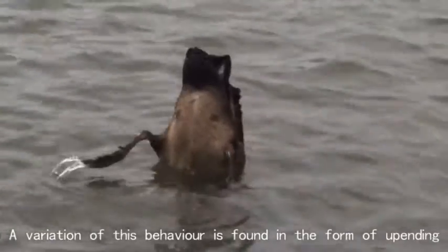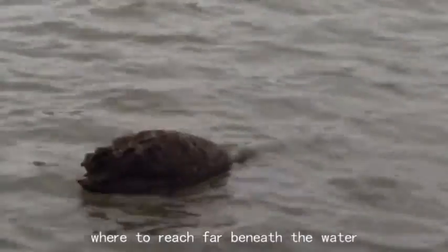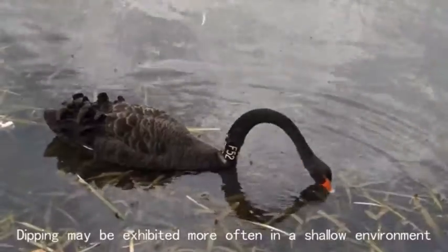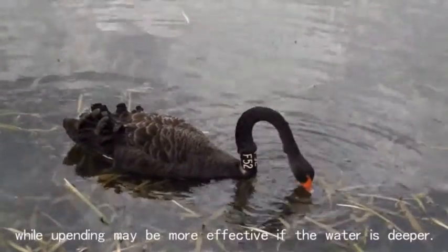A variation of this behaviour is found in the form of upending, where to reach far beneath the water, a swan will tip completely forward and lift its tail up in the air. Dipping may be exhibited more often in a shallow environment, while upending may be more effective if the water is deeper.